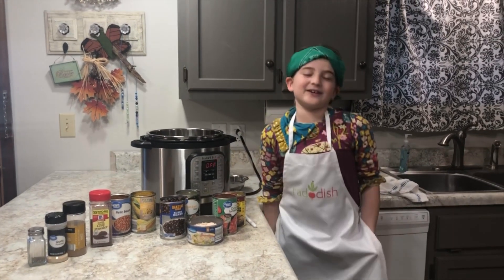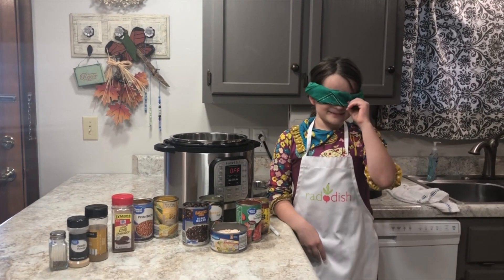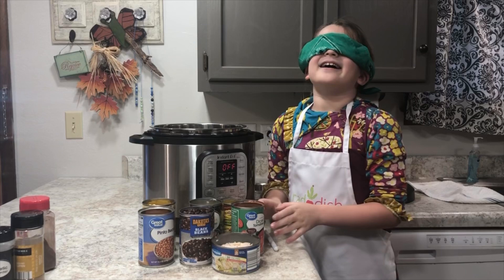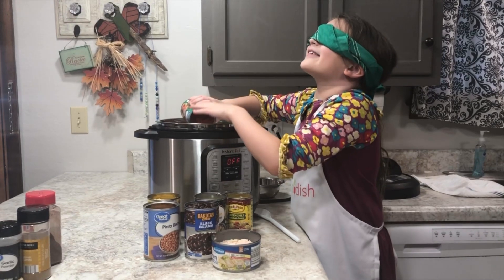Hi and welcome back to Carrots Cooking in the Kitchen. Today I have a soup recipe that's so easy I'm going to do it blindfolded. We're making taco soup and right now we're going to put all our ingredients in. This is easy.